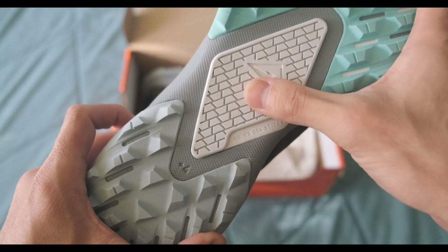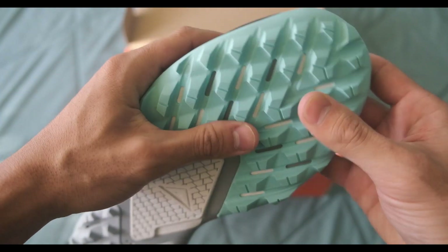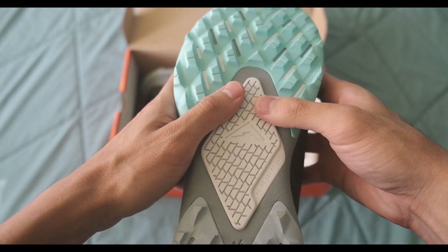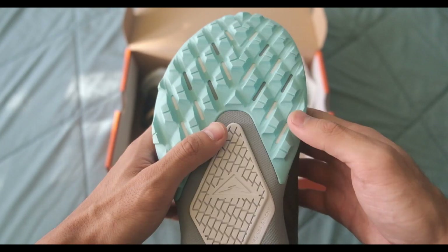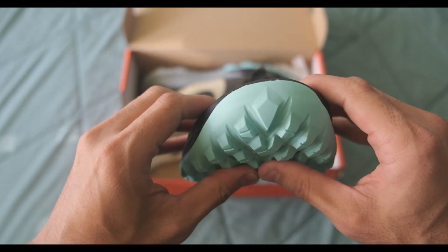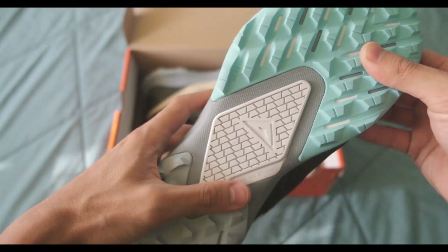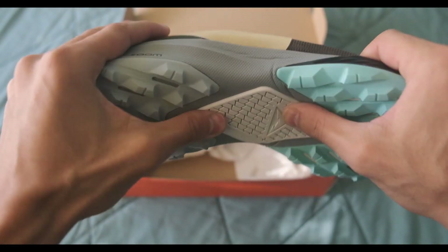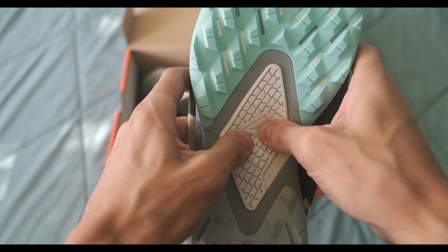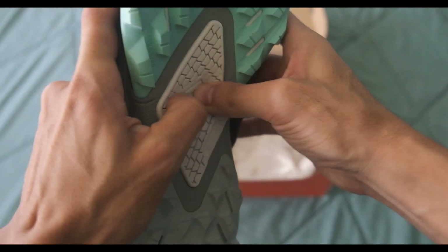Just first impressions — I'm kind of worried about the durability of the forefoot rubber. It seems a little soft. The area is a little flexible because of that React midsole as well, so I just see it maybe wearing down. A lot of the flex is due to the midsole, but it just shows how soft the rubber is.